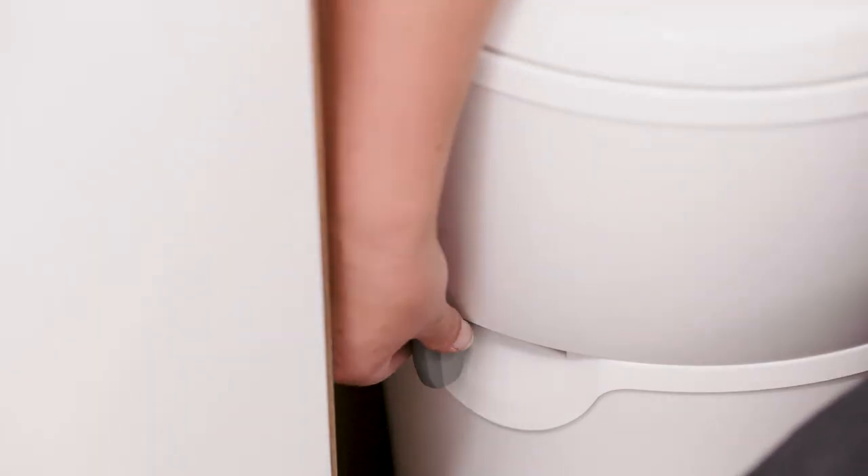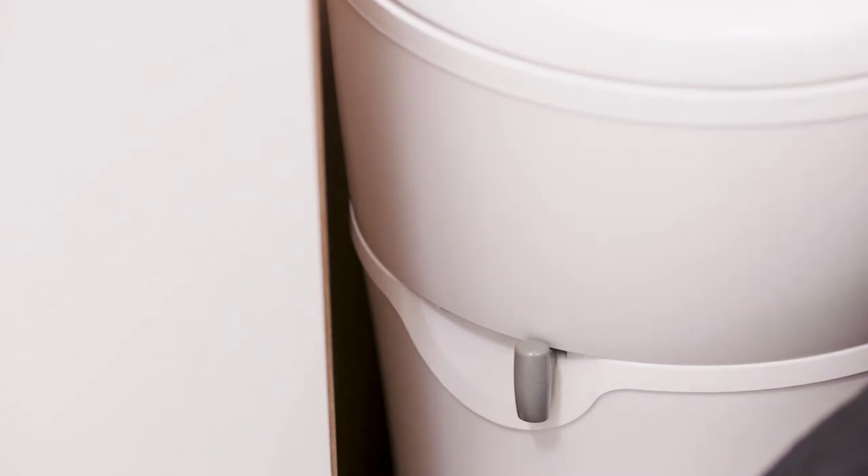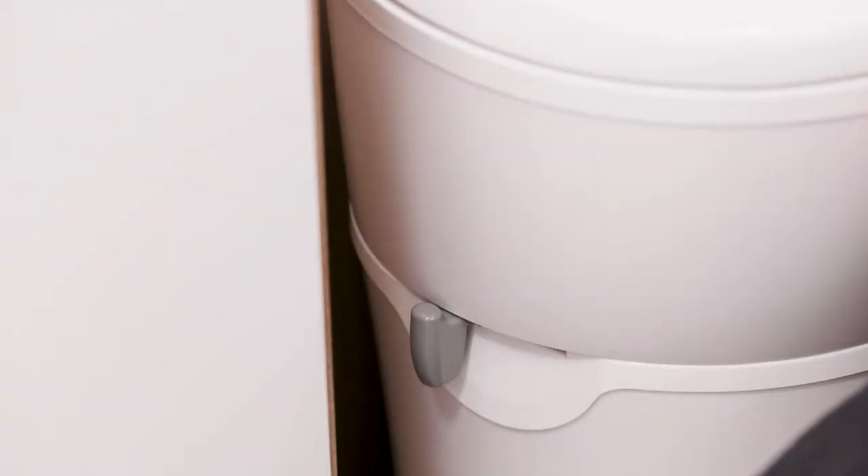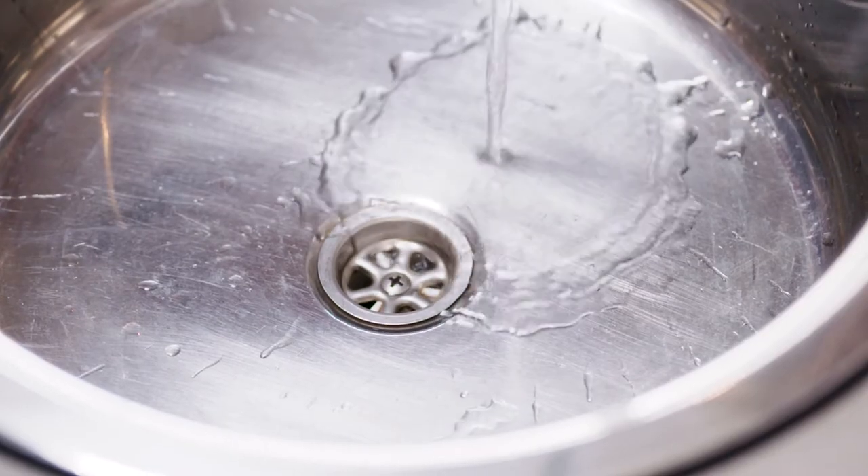Before using the toilet, open the flap at the bottom of the bowl by gently pulling the lever on the toilet towards you. Push the blue button to flush. Then return the lever to its original position to close the flap.